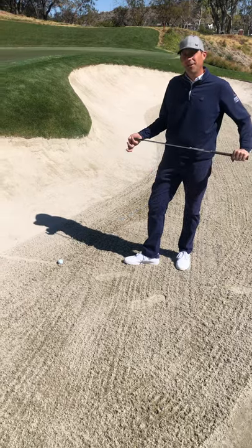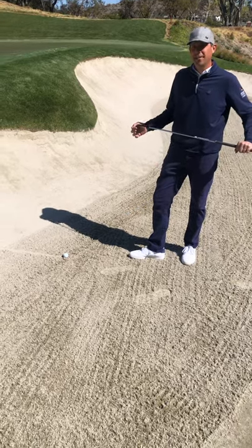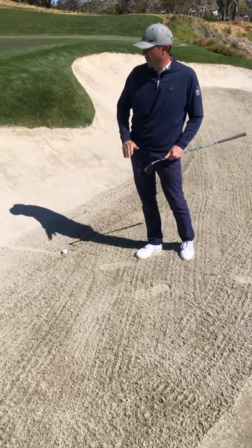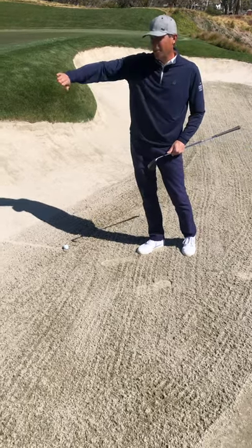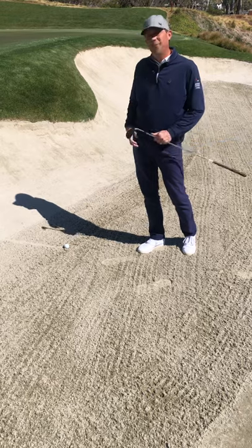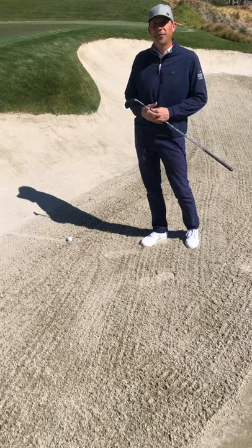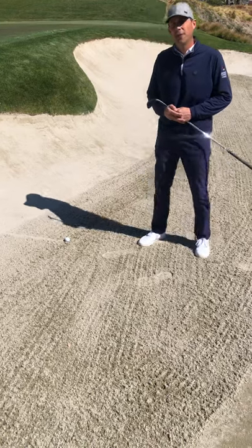Here at Sherwood Country Club we like to use what we call the Aussie method. It is a method of raking bunkers where the flat part of the bunker is raked with a rake. The up slopes on the bunkers are then flattened with the roller, and that is to encourage the ball to roll down to the flat spot and kind of avoid a fried egg that we get on the face of our steep bunkers here at Sherwood Country Club.